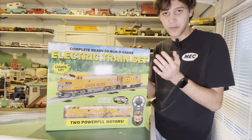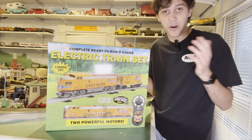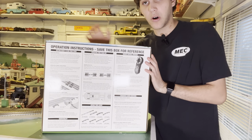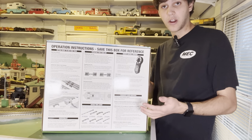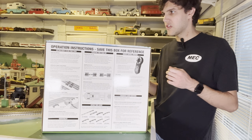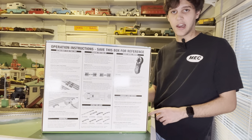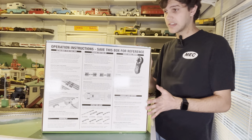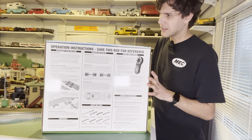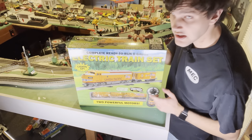even though K-Line went out of business in the early 2000s. They got into a bit of legal trouble with Lionel, and then Lionel bought them out, and yeah, they're no longer around. They put all the instructions on how to get this set set up and running on the back of the box, which I think is quite interesting. Usually manufacturers that make starter sets like Lionel and MTH will have a booklet packed inside, but Menards did this differently to cut corners and save costs. Honestly, I don't think it's too bad. I think they did a good job with this box. Let's get this unboxed.